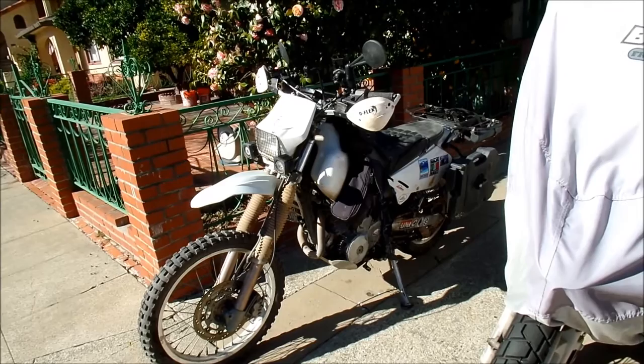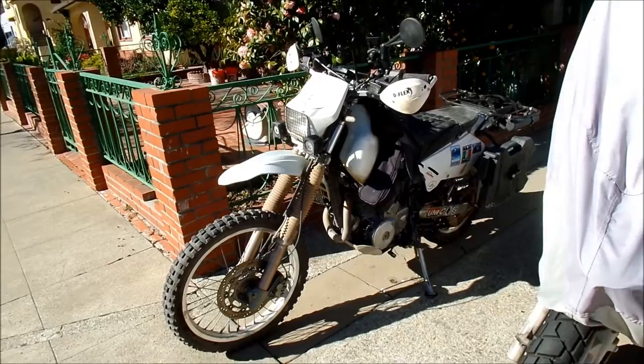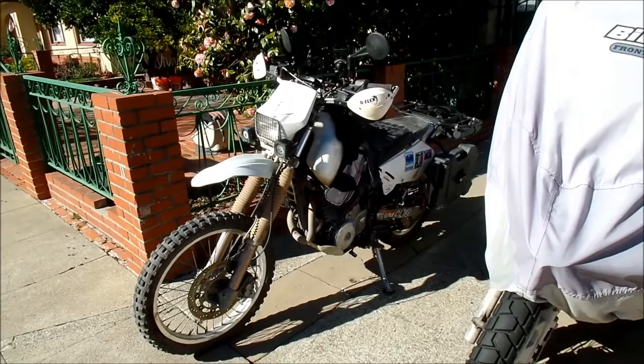The bike did really good — I'm really happy with its results. I wish the suspension could be better; it takes a lot of energy to ride this bike through the rough stuff. If I can get the suspension to work a little harder to absorb the bumps, I think it'll become an even better bike.